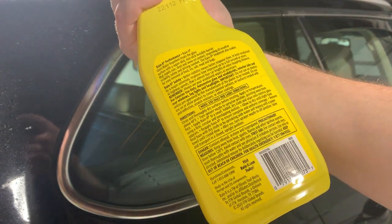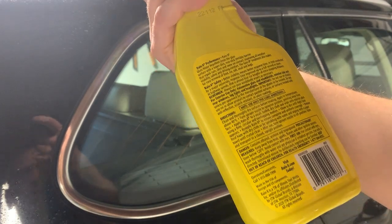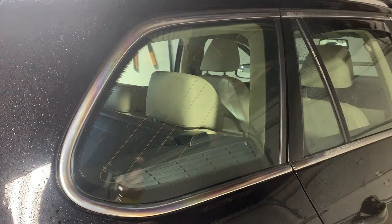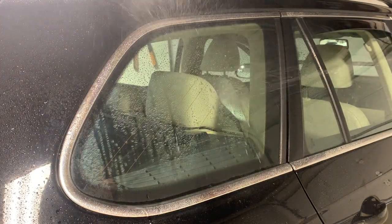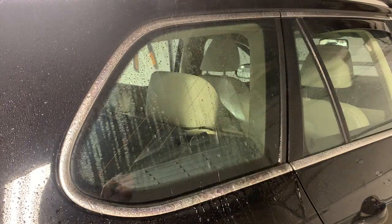So, allowed it to dry — the haze appeared and we pretty much rubbed it in. We did two passes, so I think that's going to be adequate. Let's see if it does anything. Alright, we got our spray bottle again.